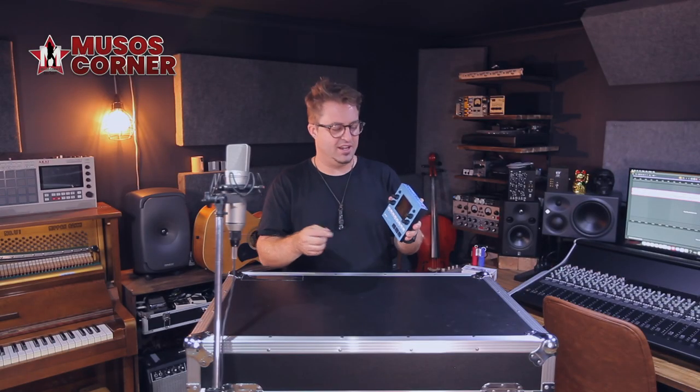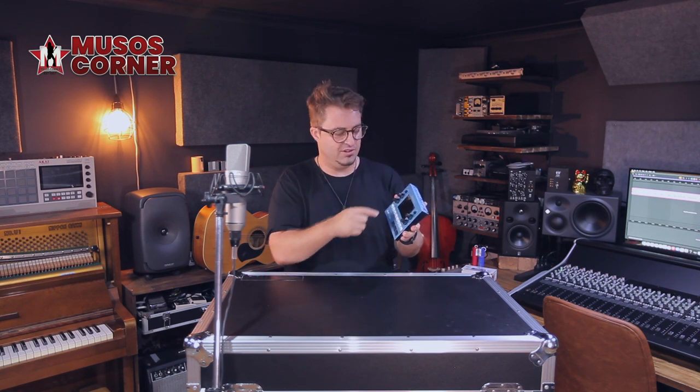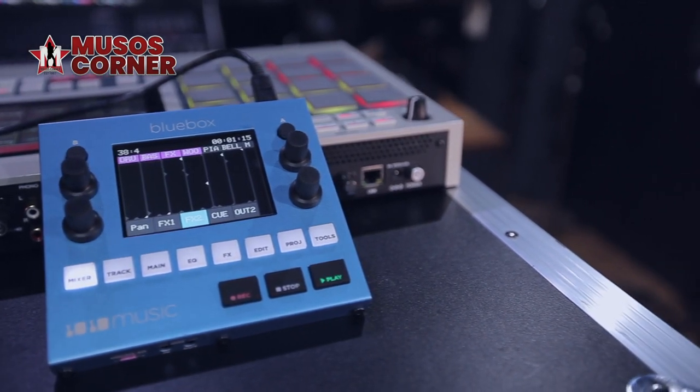There's quite a bit of depth in here, so you can use the A and B buttons to go into some menus as well as the touchscreen, but it's not like you're diving into menu after menu after menu. I really admire what 1010 Music have done with the design and usability of this mixer.